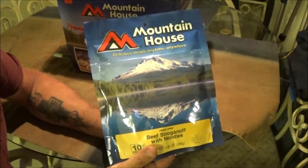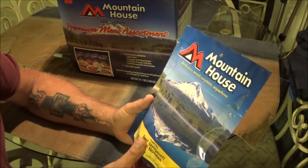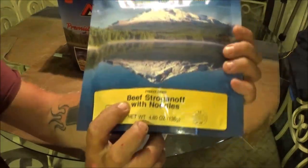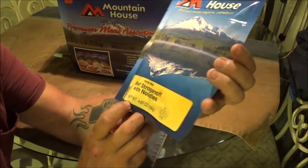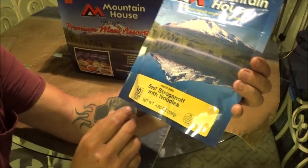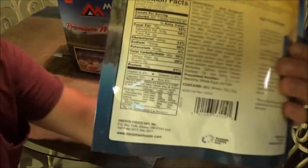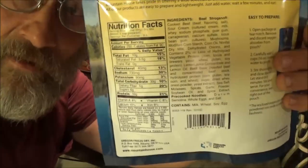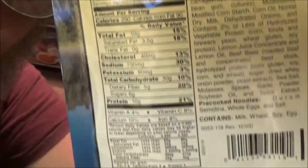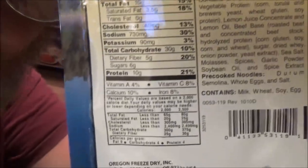Okay guys, in this first installment of the Mountain House Review — 'delicious meals anytime anywhere' — we've got the freeze dried. Today we're going to try the Beef Stroganoff with noodles. It's 4.8 ounces, which is 136 grams, and it's got 10 grams of protein per serving. I'll show you the nutrition facts on the back here — let me zoom in just a little bit so maybe you can pause that and read it at your convenience.